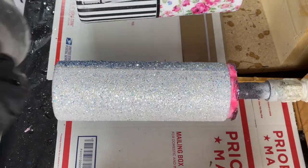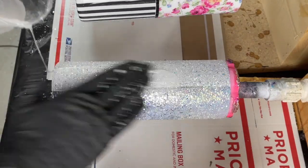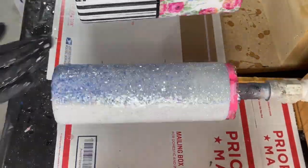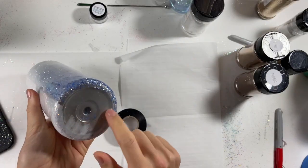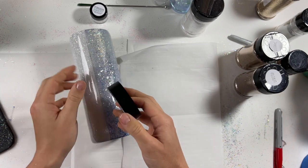I let that sit about two hours and then went in with two coats of Fast Set Epoxy from CCDIY of about 30 milliliters each. Then I sanded my cup until it was totally smooth and did another thin coat of epoxy so that it would be shiny when we go to do our water slide.